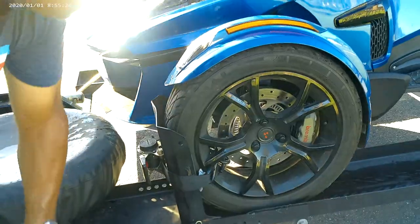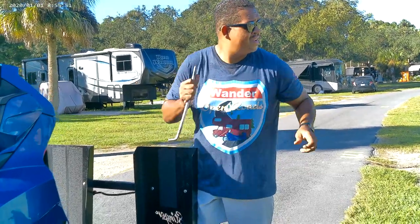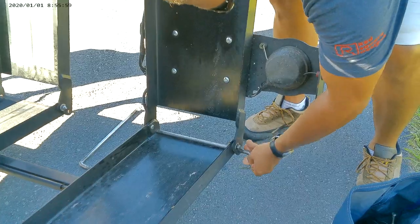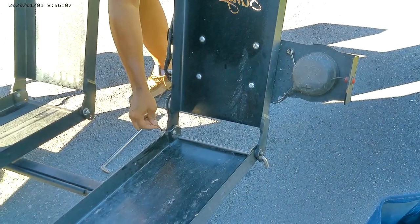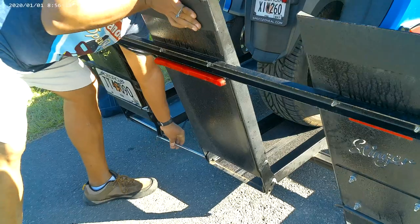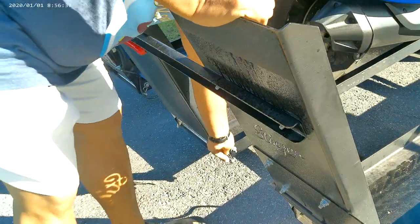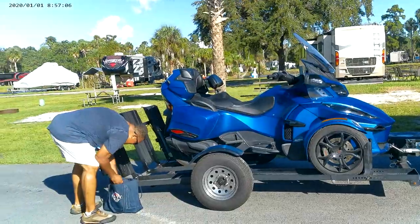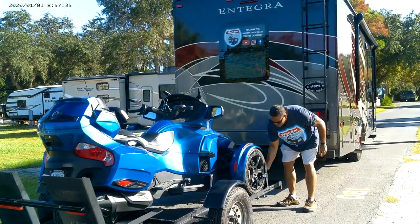Nice and tight. The trailer comes with pins that just slide through the back. Definitely make sure that the ramp pins have the cotter pins attached so that the pins do not come out — they do not give you extra pins. You certainly do not want to lose those pins going down the road. I would actually keep a couple of replacements because we have lost a few cotter pins just going down the road, so definitely have some extras.